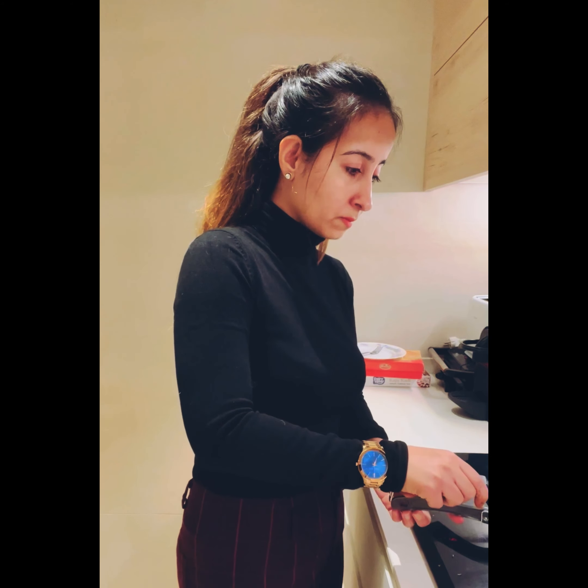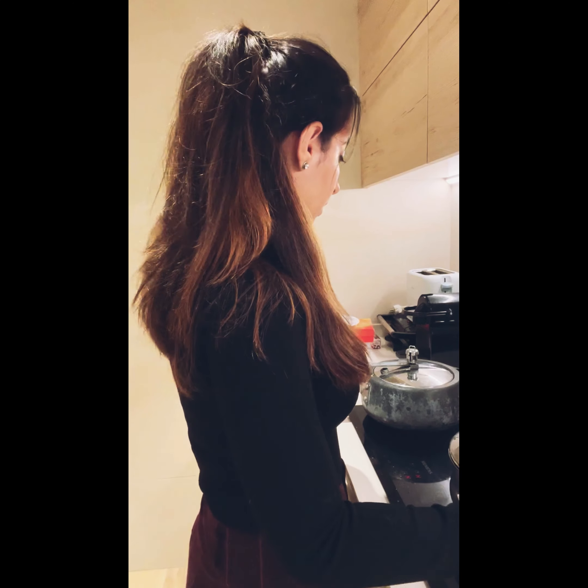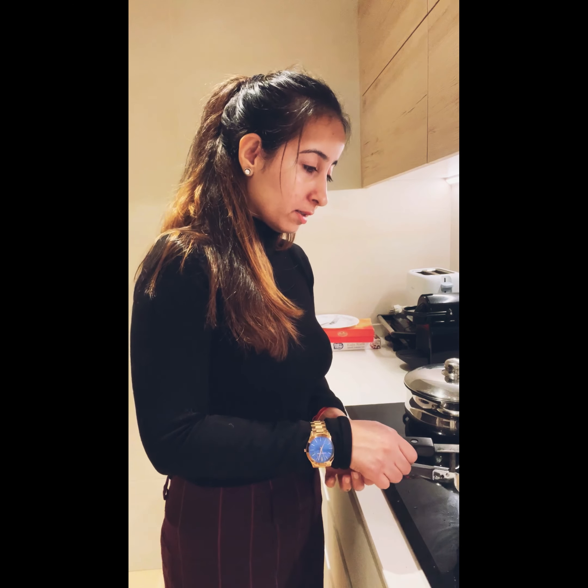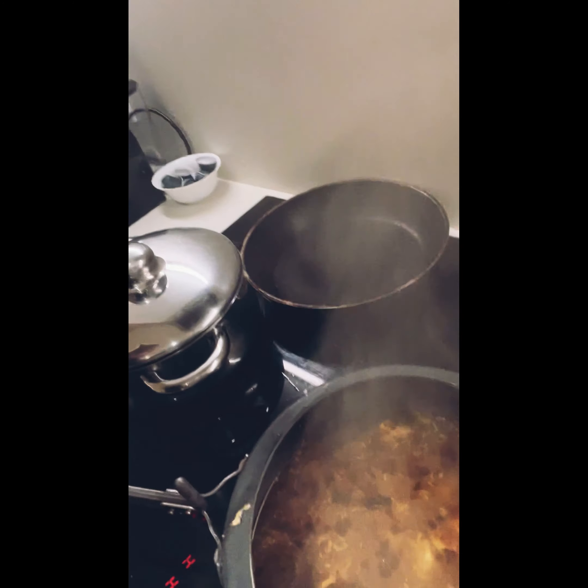Give it one more stir and then wait for it. Now I'm going to show you how it actually looks — you can see the color, this is how it looks.